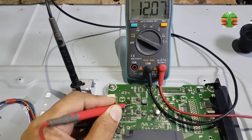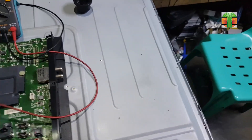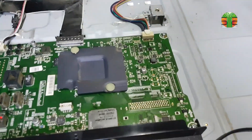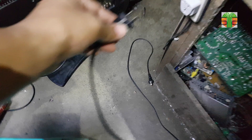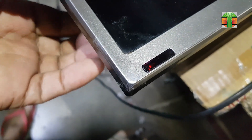Seems the MOSFET is switching the 12V supply now. Looks okay now. A few moments later — the TV is working great now.